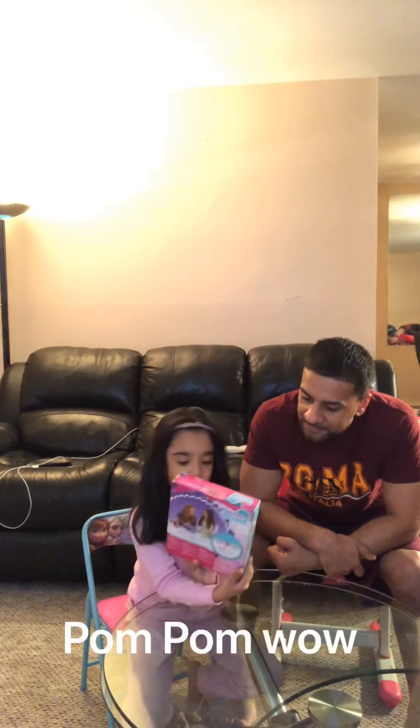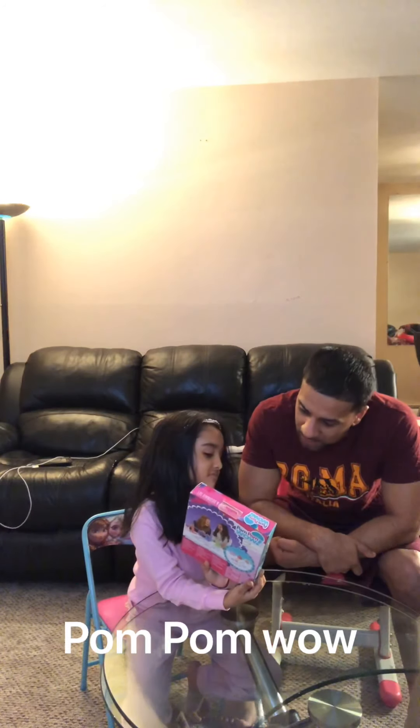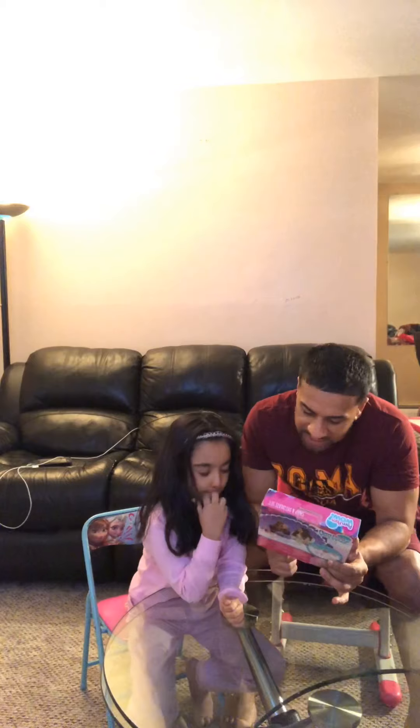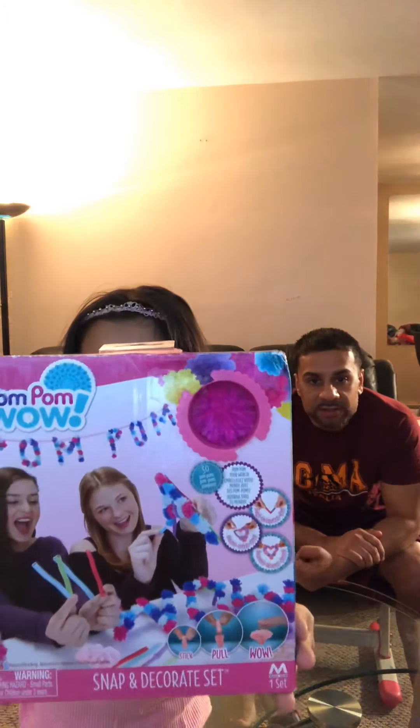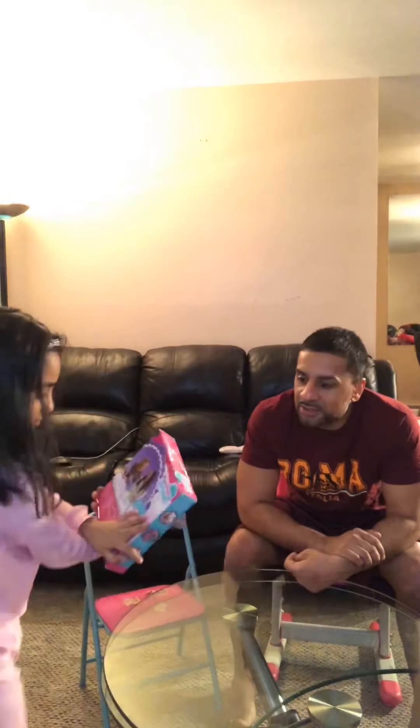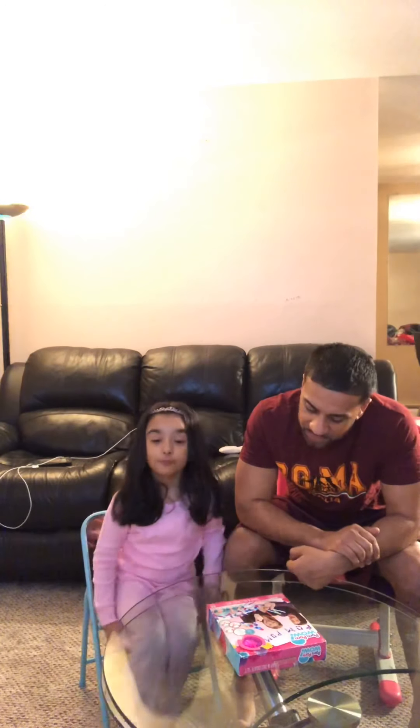What do we have today? We have Pom Pom Wow - this is the Pom Pom Snap and Decorate Sets. So you're making pom poms - go ahead and show the crowd, show our audience a little close up. You got two girls playing with some pom poms, it looks pretty cool. Now we're going to open that up and see what it comes with.